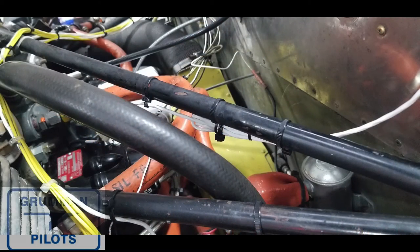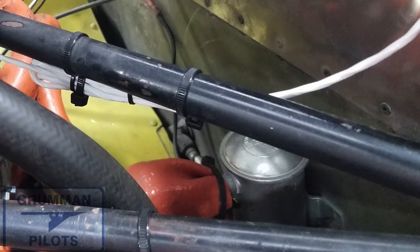Good morning ladies and gentlemen, welcome to Grumman Pilots YouTube channel. We recently had an airplane come into the shop, and as you can see right there on the output of the electric fuel pump underneath that fire sleeve, we're not getting the right fuel flow readings from the fuel flow transducer on the JPI. Even with a close-up we still don't see what's going on, so we're going to have to unwrap this.